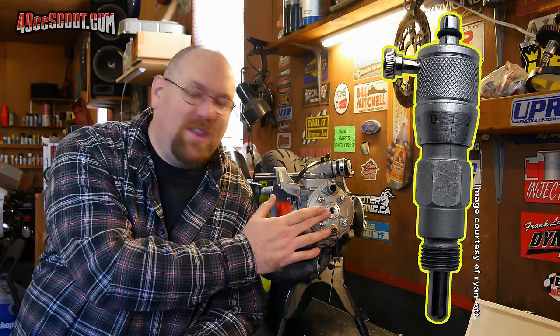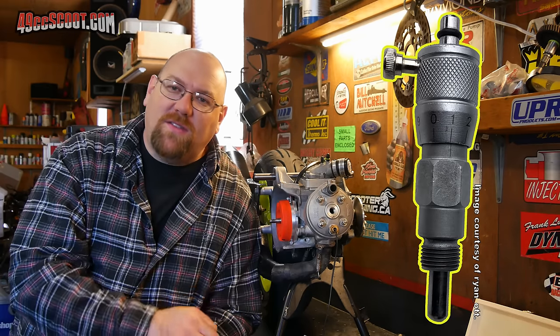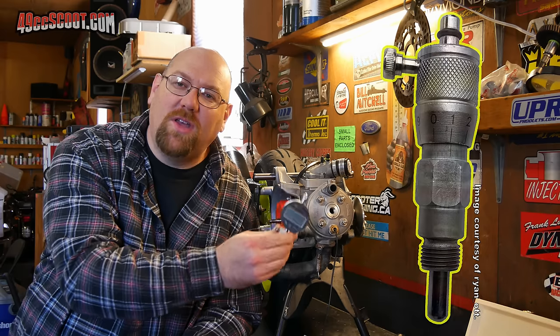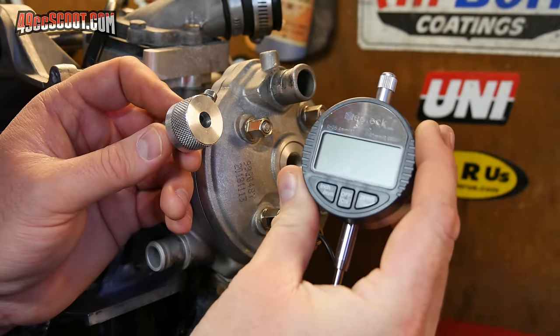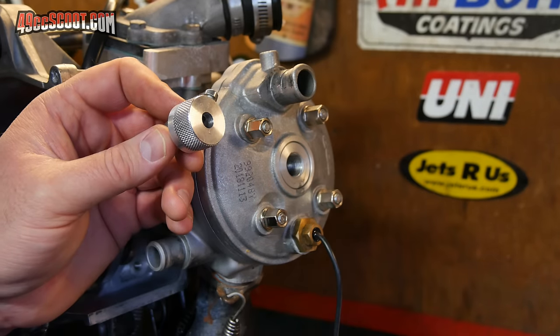I've got a digital dial indicator, but you can also use an analog dial indicator. It's easiest if whatever you use has metric graduations since that's what manufacturers typically specify. Another option is a micrometer specially designed for this purpose that threads into the spark plug hole. I find the dial indicator setup most straightforward, but everyone has their preferences.